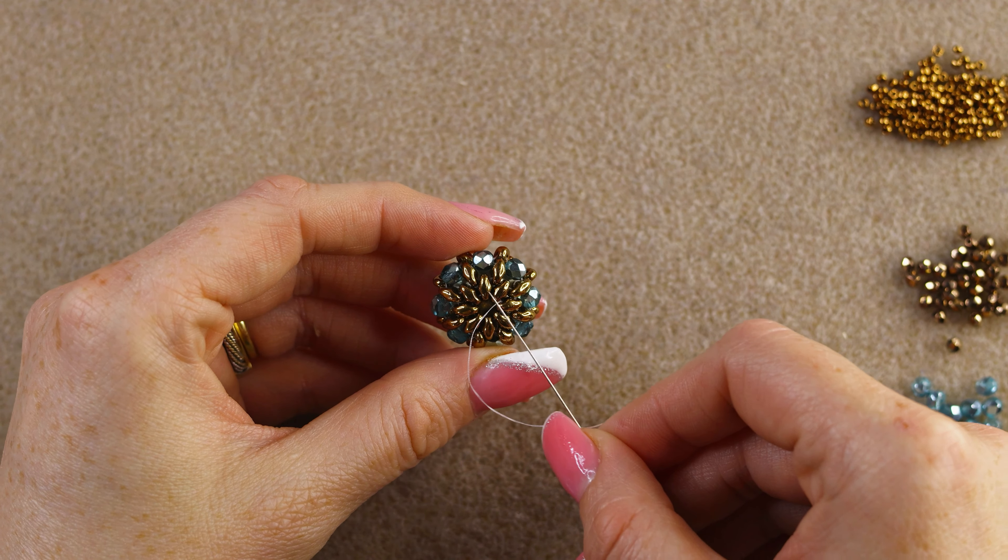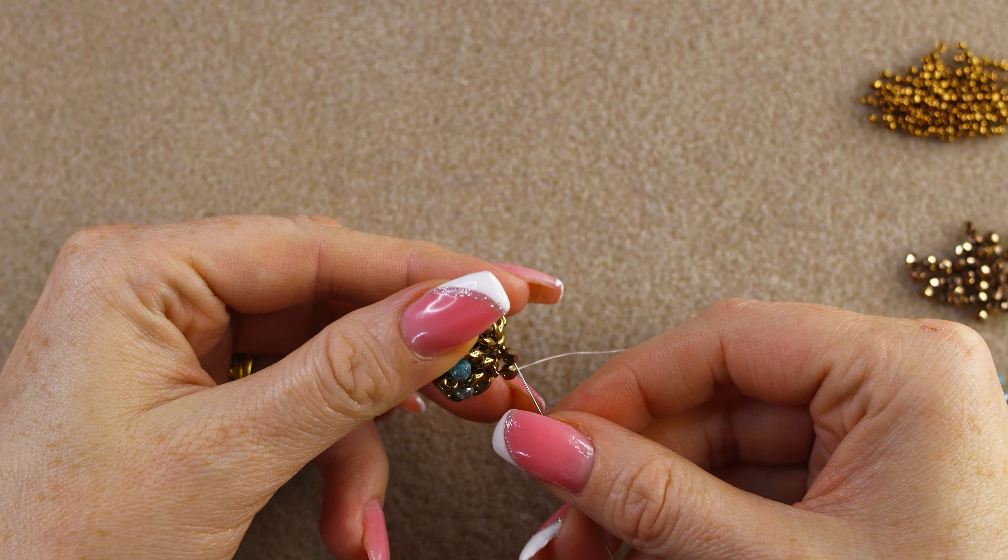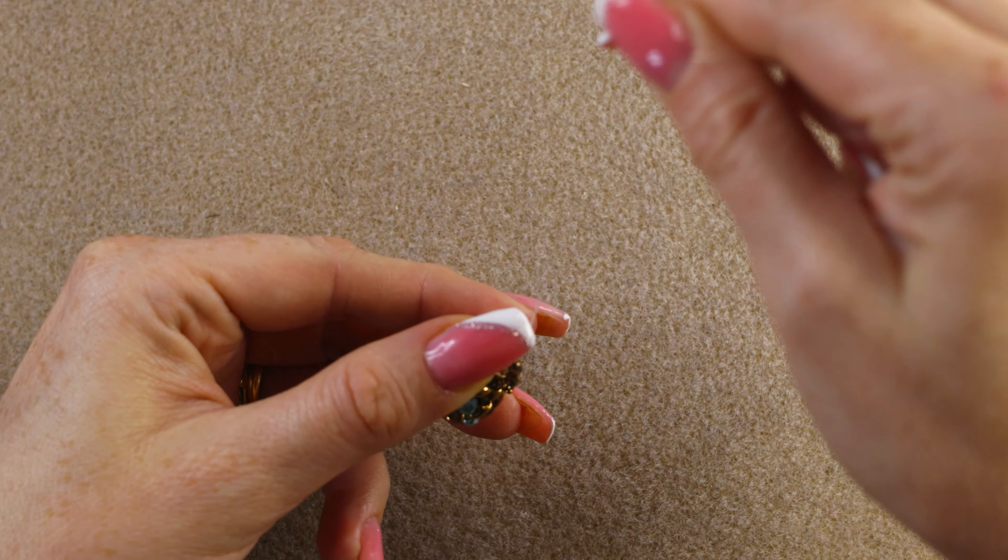My thread is exiting this fire polish. Go through the same fire polish in the opposite direction and pull — the beads are tight so it's a bit hard. This is our first unit of right-angle weave. Now I want to step up, going through the two 15/0s on one side and then through the two 3 millimeter fire polish we just added.